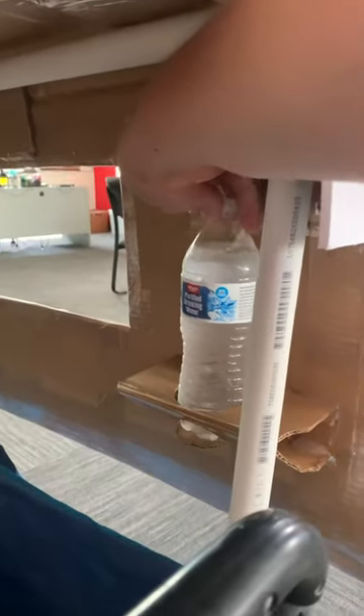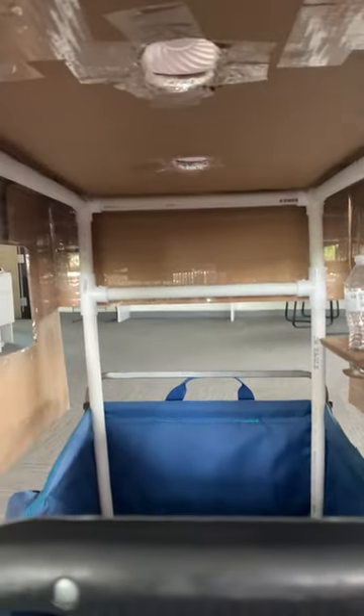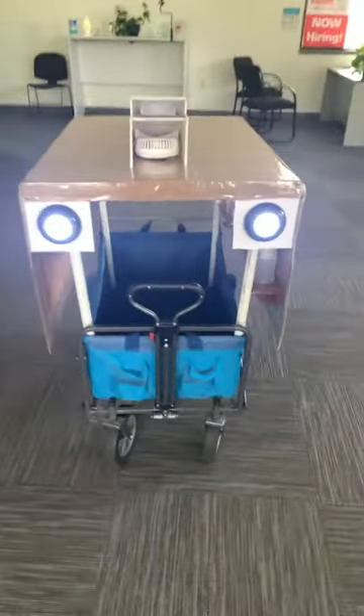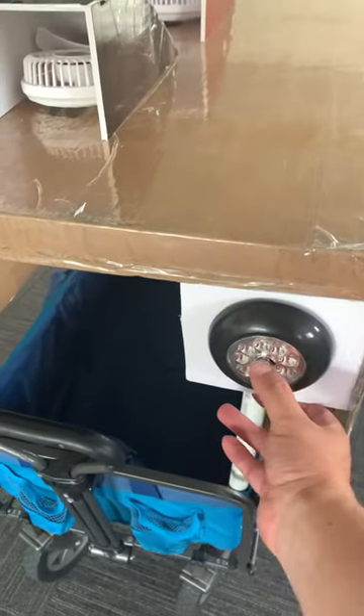Another cup holder — fit perfect. And there's little vent holes up there so when the air's on, it blows right onto them so they're not hot. And then I just added the touch of the lights for if we're out at night, need some extra light. And you can also shut them off.